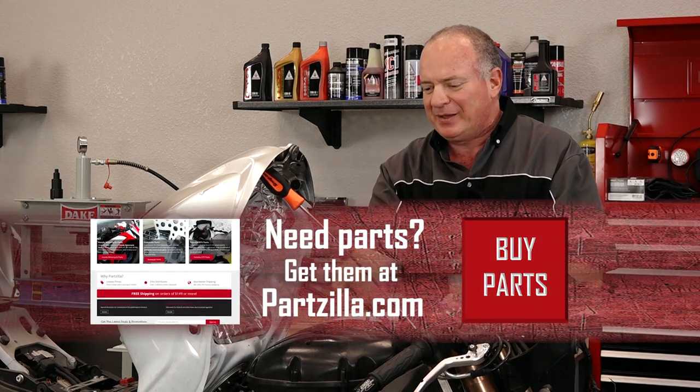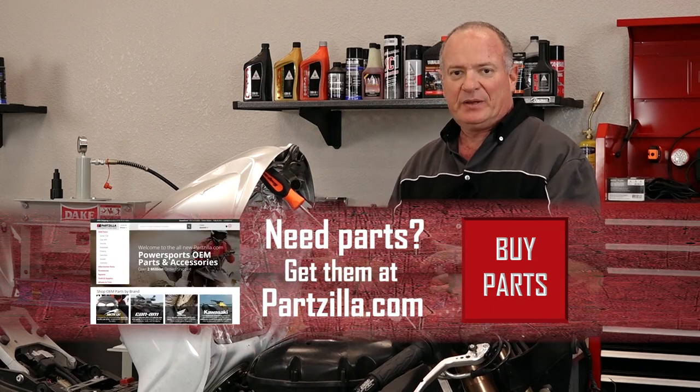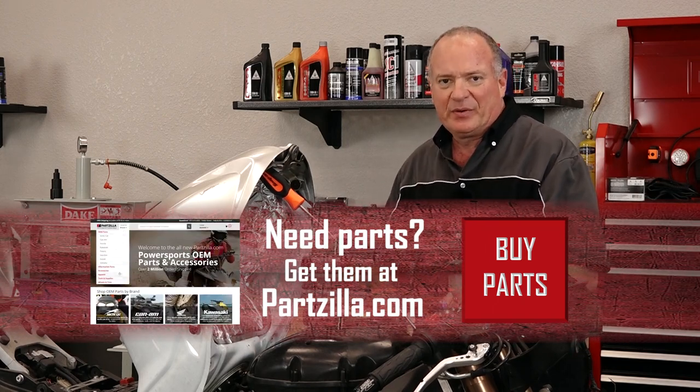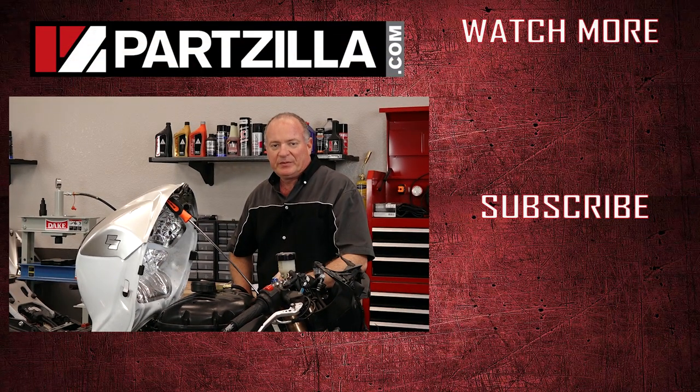If you're feeling really froggy and want to buy one of these, or you've already taken it to the dealership and they've told you which way to go next, why don't you come see us at Partzilla.com and we can get you taken care of. If you have any questions or comments, leave them in the section below and I'll do my best to answer them. Until next time, thanks for watching.